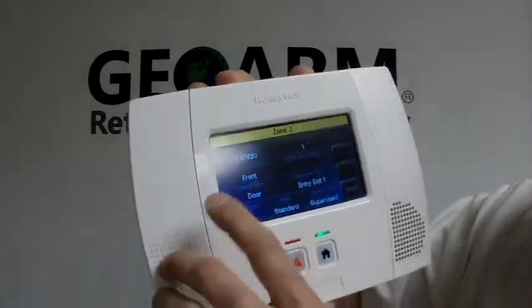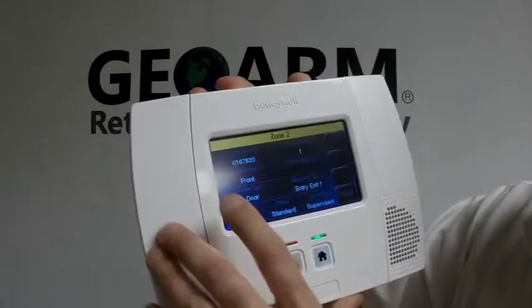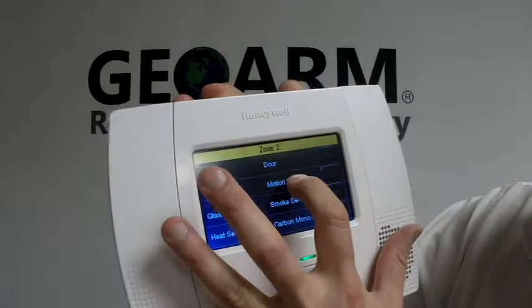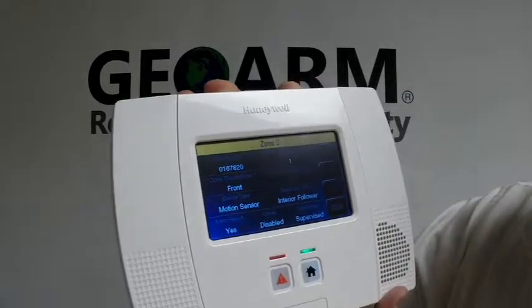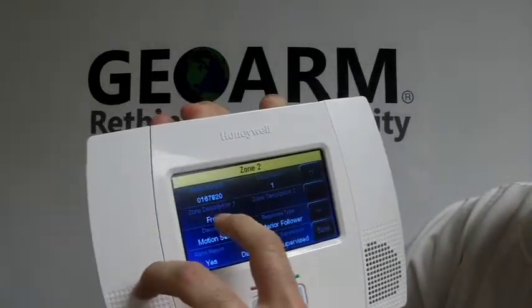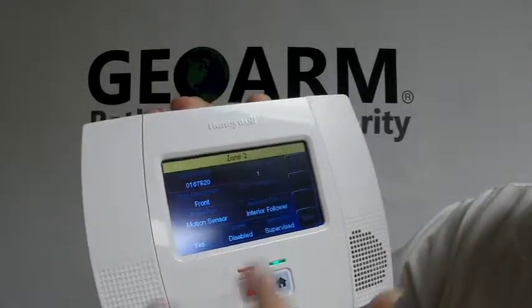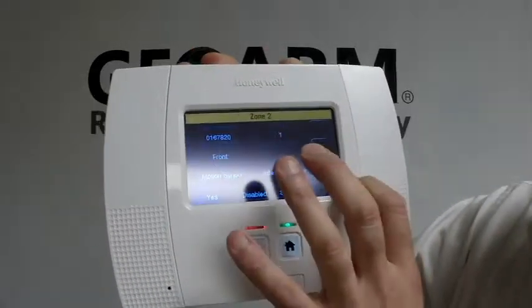Alright, so we have everything set up. We're doing this for motion, so you want to go to Device Type and click Motion Sensor. From here, if you wanted to put in a description, you would just highlight what you wanted to put. When you're all done and programmed up, you're going to save it.